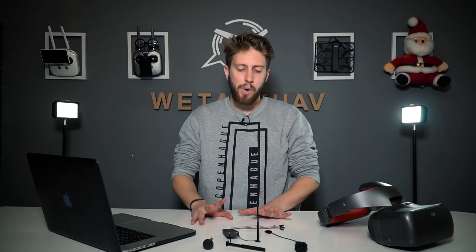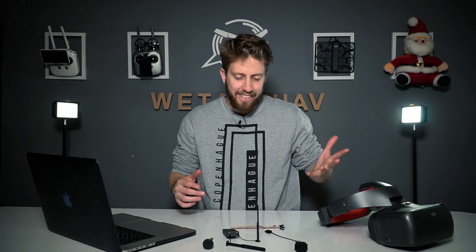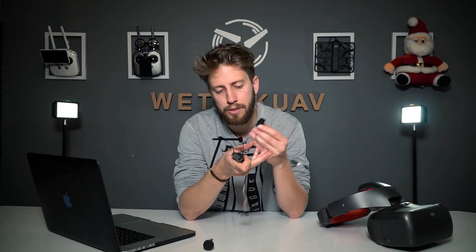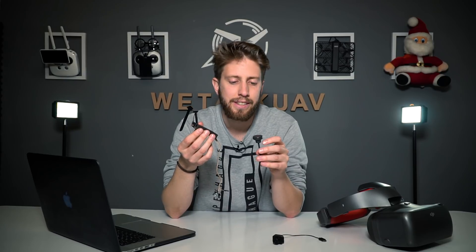Now let's answer some important questions. Can you connect this Air unit with a non-DJI camera? The answer is no. And the other way around — can you connect this camera to another transmitter or system? Also no. Does this OcuSync video system support non-DJI antennas? In this case, yes — but DJI warns there may be some problems, so it's at your own risk. It does work with other antennas, which is really interesting.